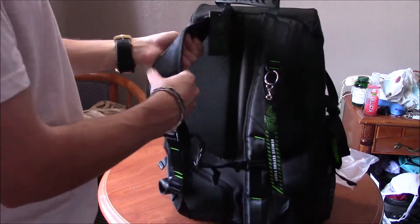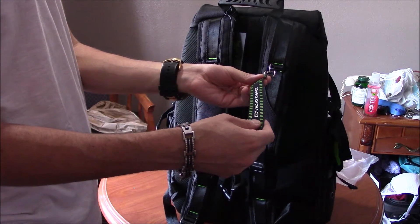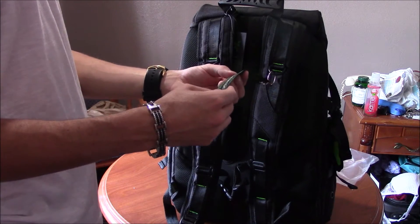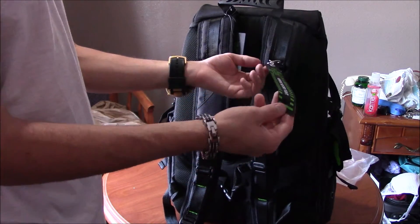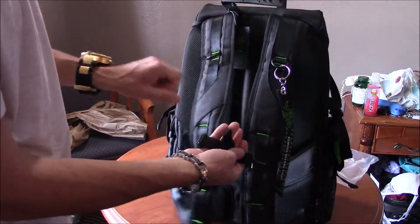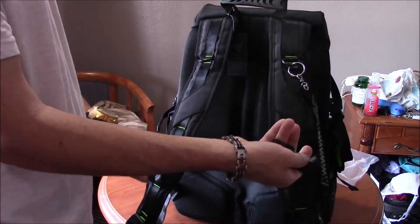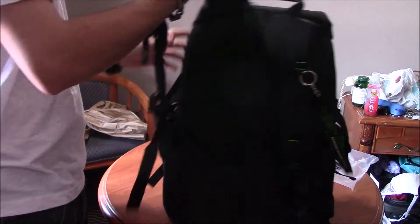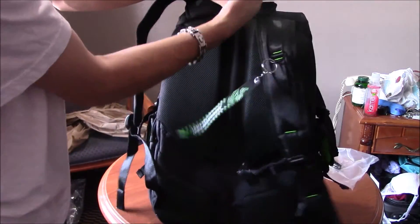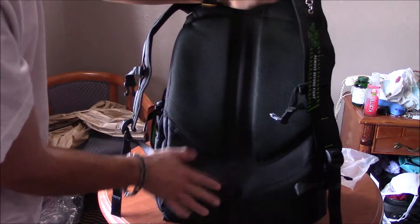Now we'll go to the back — very well padded for comfortability. You get a free keychain that says 'remove before fight,' which is cool. There are all kinds of straps, like most backpacks come with for extra support. The back is nice and padded, which is nice — everyone likes padding, especially when you're going to have a laptop on your back.